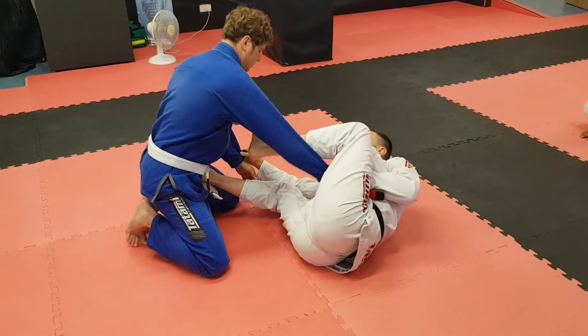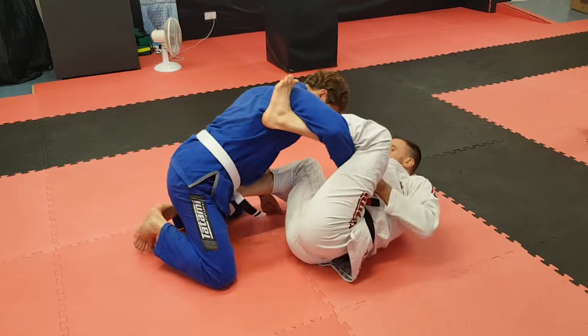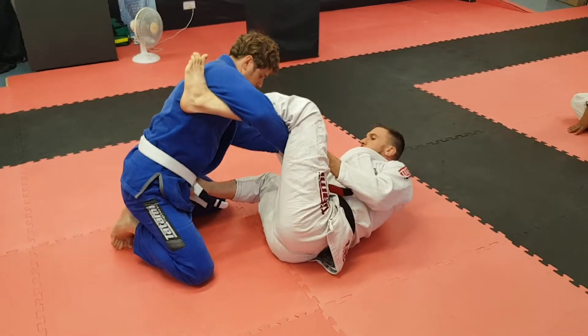You can see how far I'm coming out of my hip, over the top. We're going to move him here now.